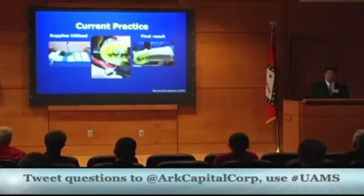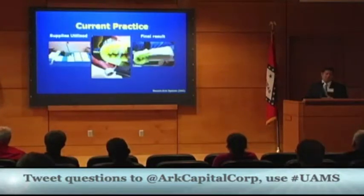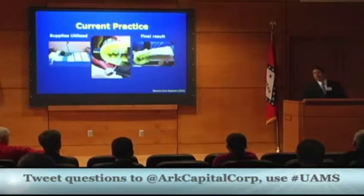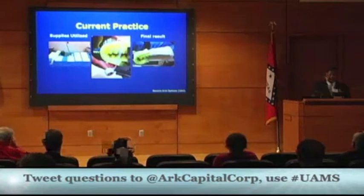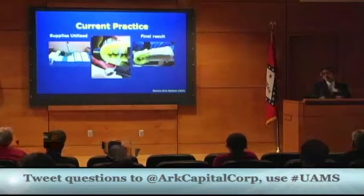These are some pictures of what they're doing right now. The first picture shows all the supplies they're having to utilize to actually restrain the arm. The middle picture shows the process of restraining the arm, because in robotic surgeries you have to make sure fingers and hands are protected or they can get pinched or cut off by the machines. The final result is the last picture — if you look at how bulky that is, it's not a conducive environment to check oximeter monitors or IV sites.